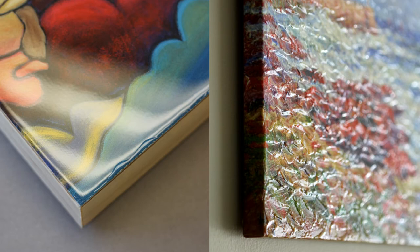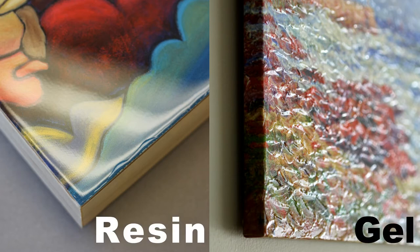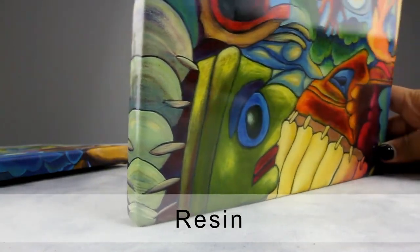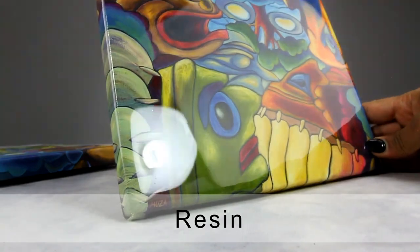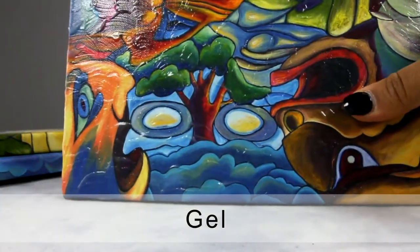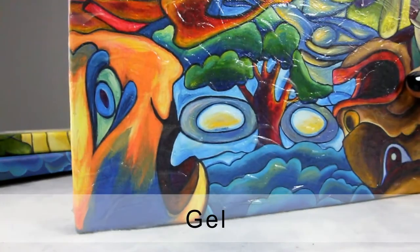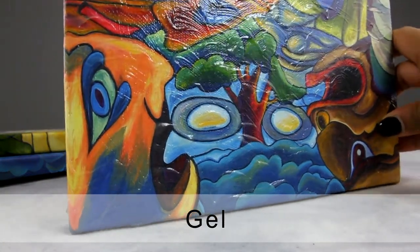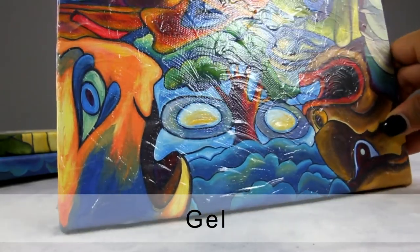You also have the option to have a resin or gel finish. The resin coating adds a thick layer of liquid — once dried, a thin layer of crystal clear solid forms a shiny layer. Similar to resin, the gel coating creates a thin layer of clear texture on the print. This coating is commonly used to add texture to the artwork.